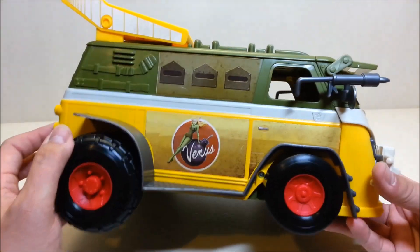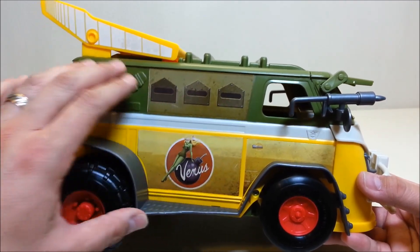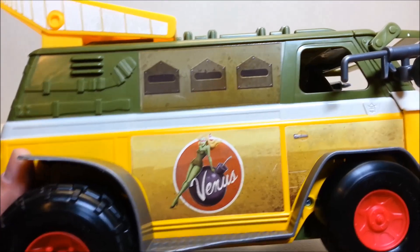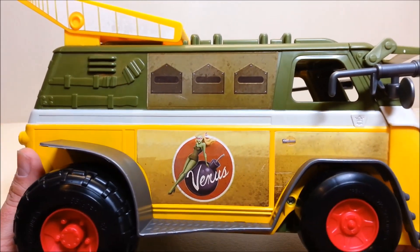On the sides, this is really cool — the whole window area is a sticker with those little triangle shapes like you had on the original Party Wagon. And there's a very suspicious sticker on the side with a lady painted in green with a red mask, and it says 'Venus' on there.